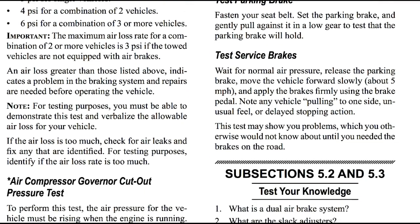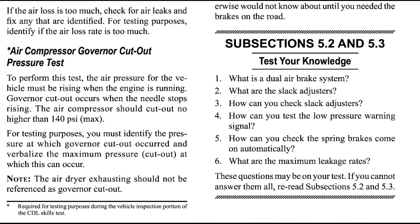For testing purposes, you must be able to demonstrate this test and verbalize the allowable air loss for your vehicle — something you'll need to memorize. If the air loss is too much, check for air leaks and fix any that are identifiable. Next, the air compressor governor cutout pressure test. The air pressure for the vehicle must be rising when the engine is running. Governor cutout occurs when the needle stops rising. The air compressor should cut out no higher than 140 psi. For testing purposes, you must identify the pressure at which the governor cutout occurred and verbalize the maximum pressure at which this occurs. Note: the air dryer exhausting should not be referenced as governor cutout.